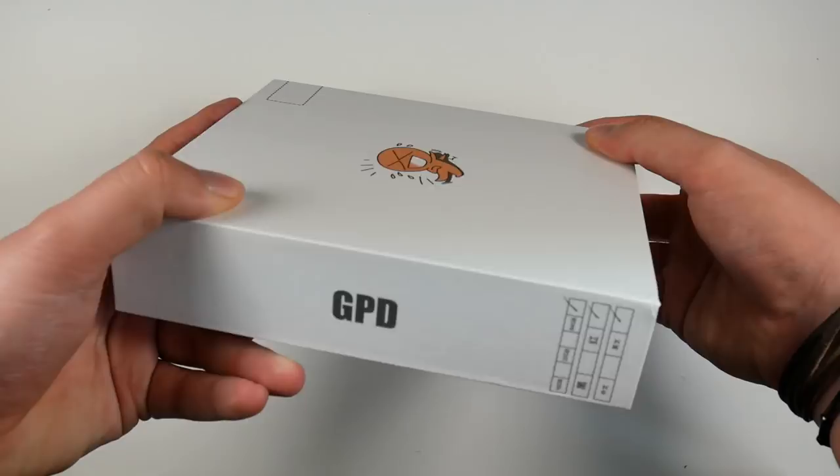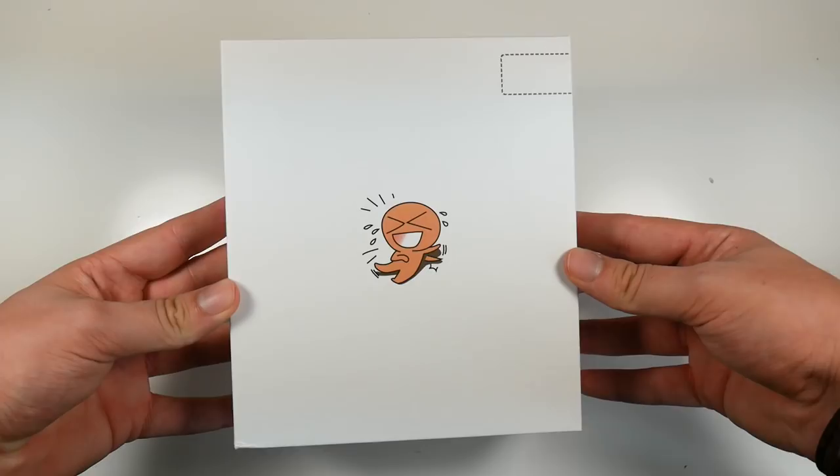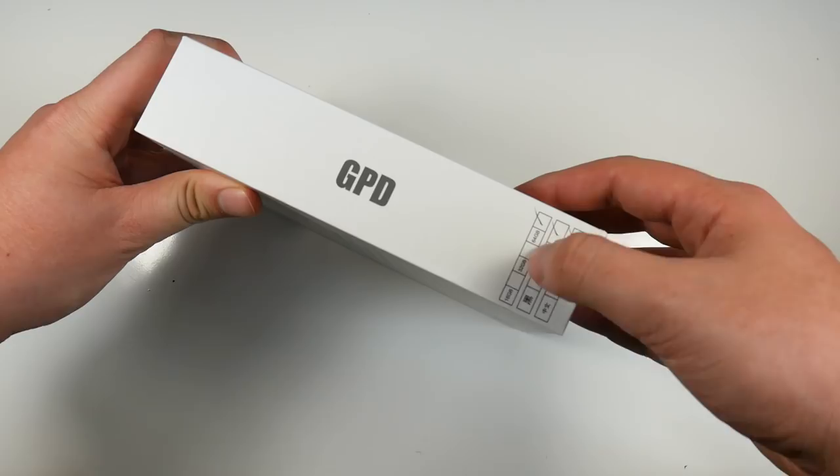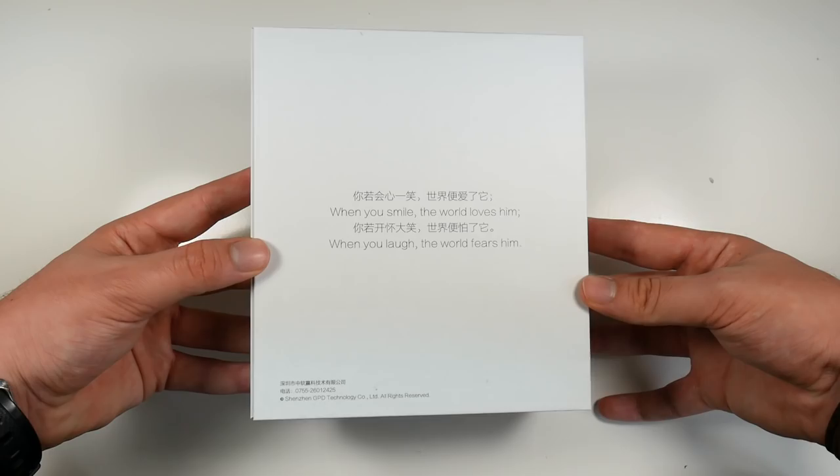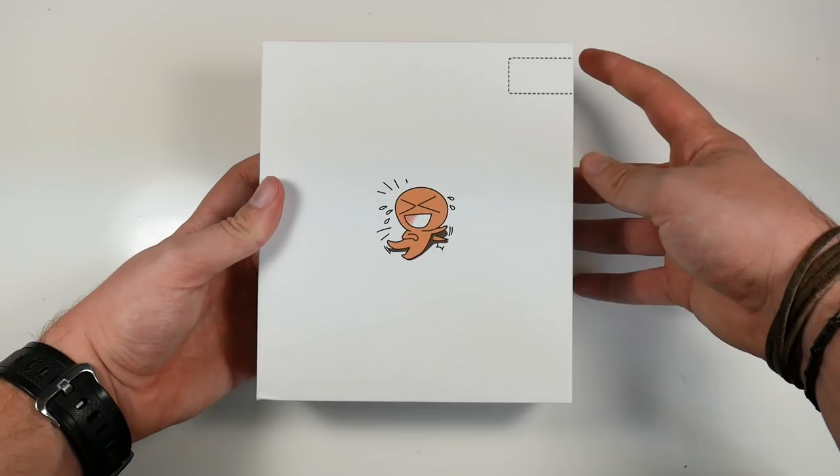Here is what the packaging looks like when you order from Amazon or other stores. You get this little logo on the front — I don't know if this is GPD's logo, it might be a little laughing man. On the side you get GPD and sizes of 16, 32, and we have the 64. On the back, which I thought was a little weird: 'When you smile, the world loves him. When you laugh, the world fears him.' It just feels like random words put together.